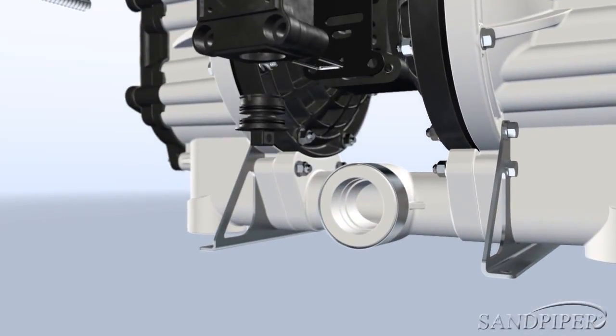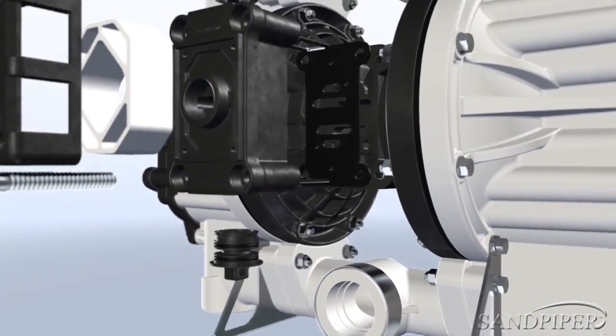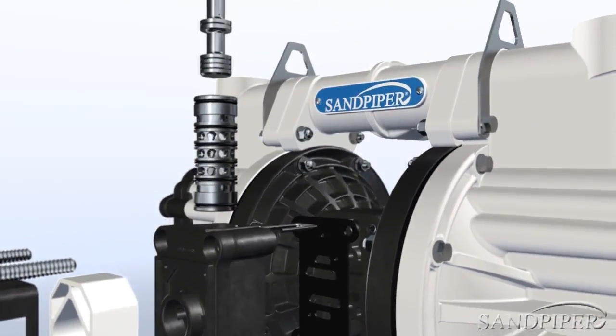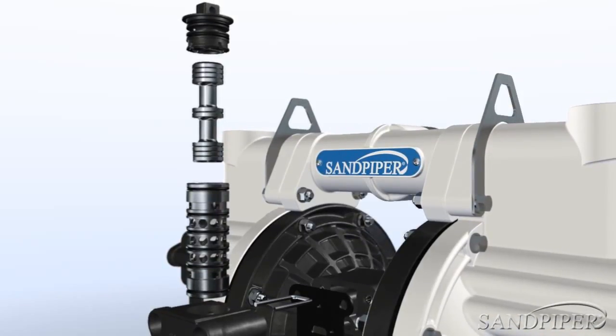Stainless steel mounting feet provide a stable base, allowing operation in many positions. Sturdy hanging brackets are located at the top of the pump, providing added flexibility with pump position and mobility. This versatility allows the pump to work within a full spectrum of applications.